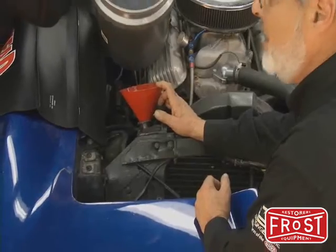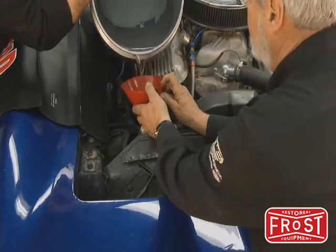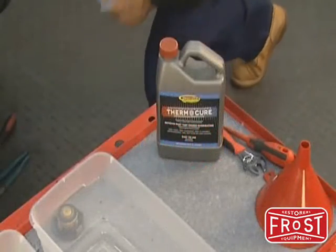We're going to fire it up and let it run until the thermostat opens without the pressure cap on. That'll burp out some of the air, then we'll run it, get it up to temperature, let it circulate, let the Thermocure sit in there for a while, then we'll flush it with cold water. Petcock's closed.